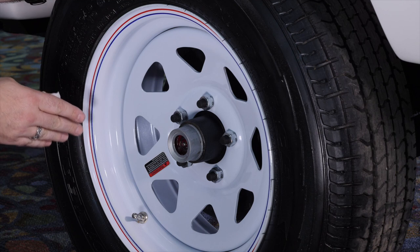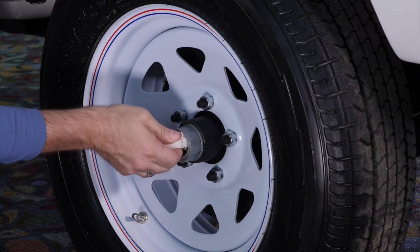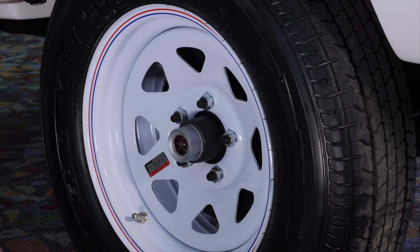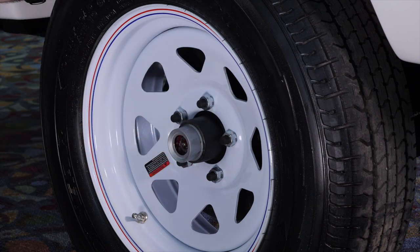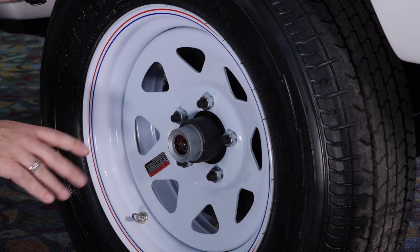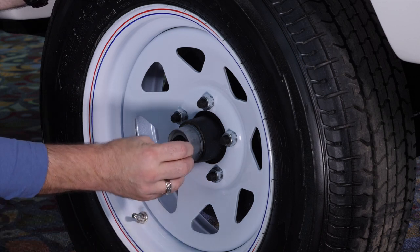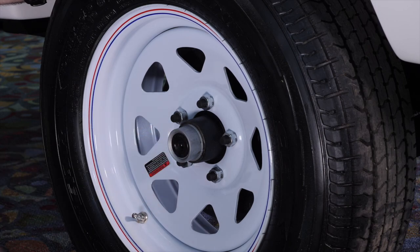Once you see the new color grease come through, wipe off the excess by inserting a paper towel in there to remove it. If you don't, you'll notice grease splatter on the wheel, which we don't want. Just add grease until you see the old grease start to back out, then stop — that's how you know you're done. Put the cap back on just like that.